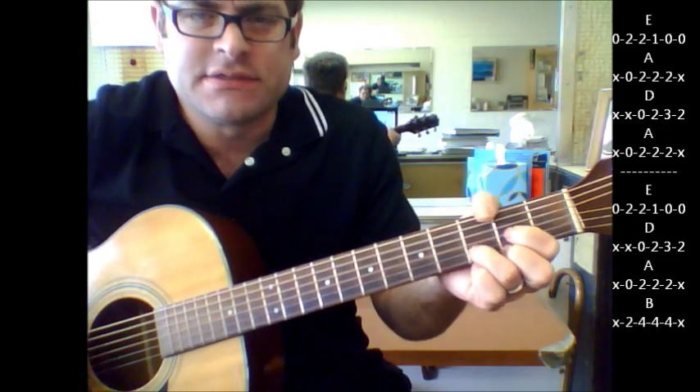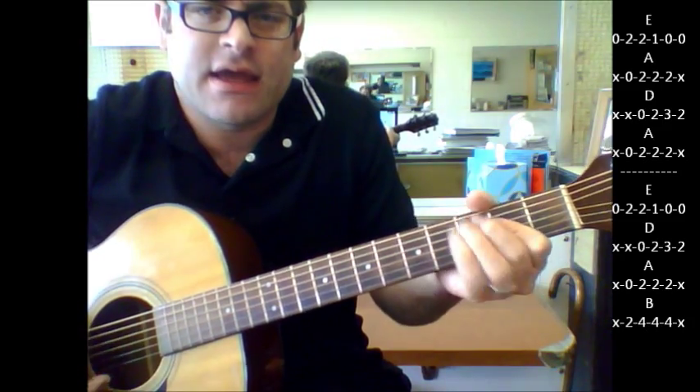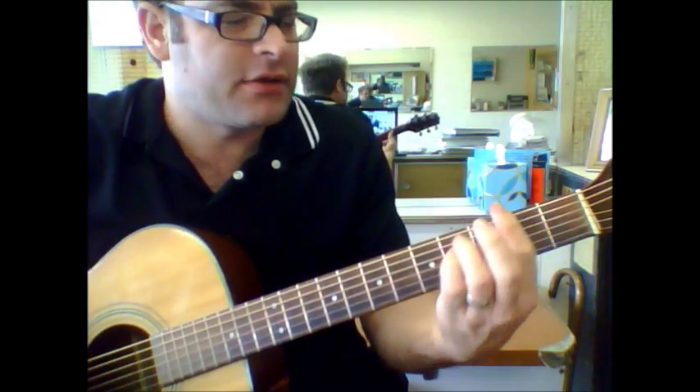The chord sequence goes: E, A, D, A, E. And then D, A, A, B. And then it goes right back into the chorus.